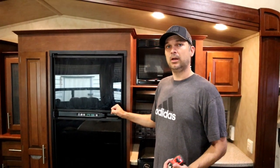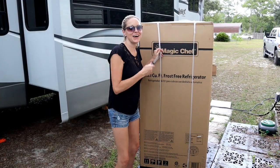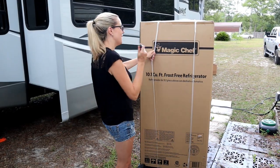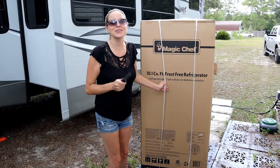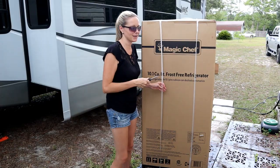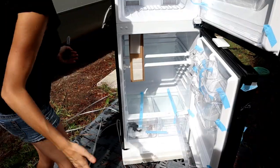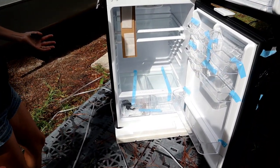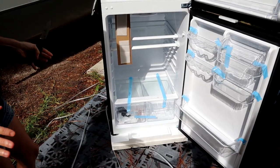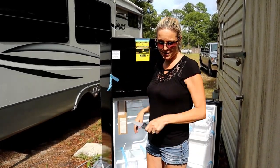We went online and found a cost-effective refrigerator that fit these dimensions, ending up finding one at Home Depot. We just got home and got the new refrigerator, so it's time to get it inside the RV. Let me get this unboxed — so much more room! All right, next step: putting it in.